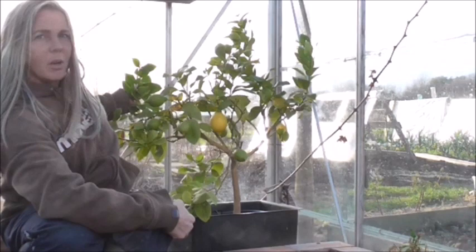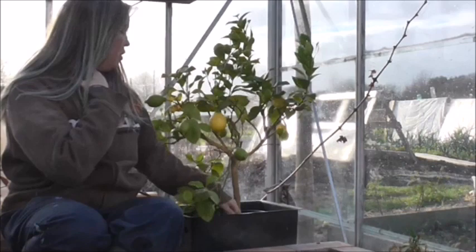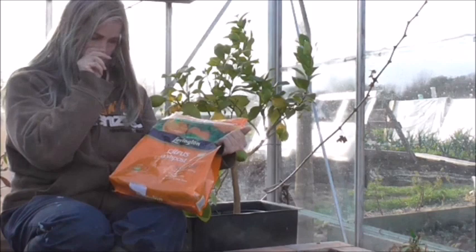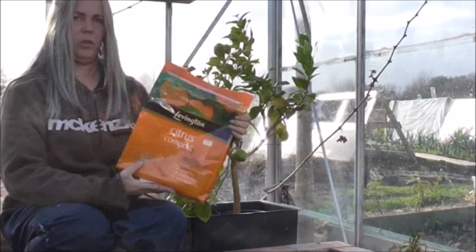I grow mine in the greenhouse. When you purchase your lemon tree, you want to pot it on. For that you're going to need some citrus compost, which I got from my local garden centre. This is a Levington one, but if you go to your local garden centre I'm sure they will have some brand or other of citrus compost there.